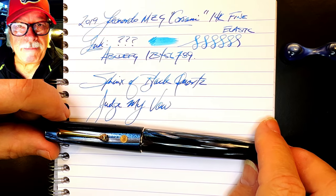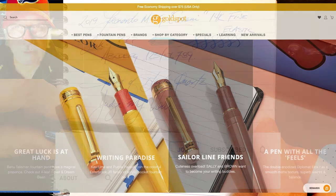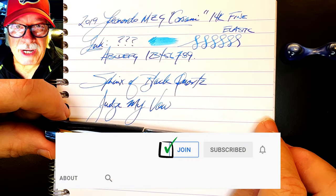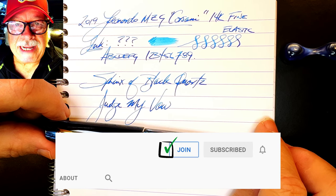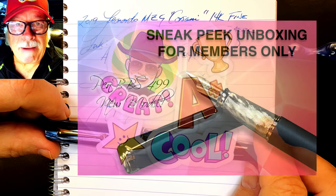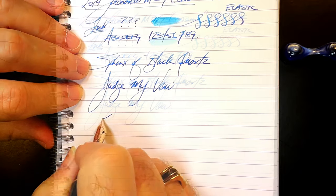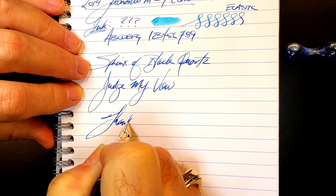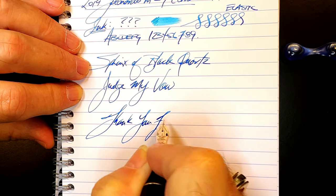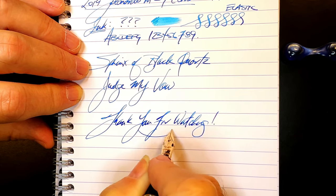If you like this video, please like and subscribe, and don't forget to ring that bell to get instant notifications whenever a new video is posted. Please look in the description for a link to Gold Spot Pens, as I'm now an affiliate — when you shop at Gold Spot using my link, you'll be supporting my channel at no extra charge to you. You can also join as a member for only 99 cents a month; I guarantee I will answer your comments, and you'll get cool emojis, badges, and sneak peek unboxing videos. Thank you for watching — that's all she wrote.